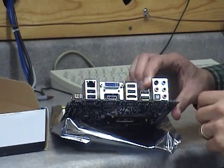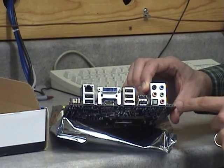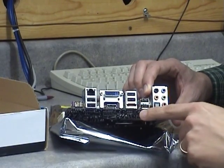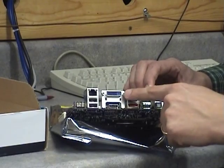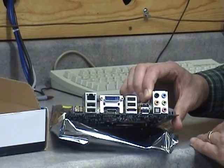It comes with quite a few expansion options. There are 6 USB ports on the back, an eSATA port, and both an HDMI and a DVI-I port. Both of these are independent of each other, giving you the opportunity to run 2 monitors.